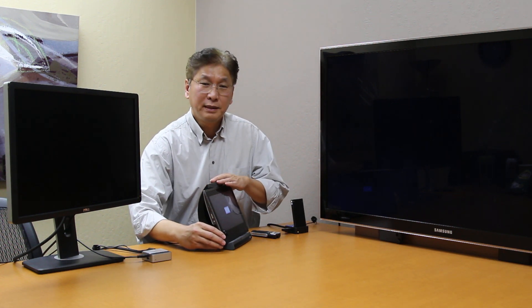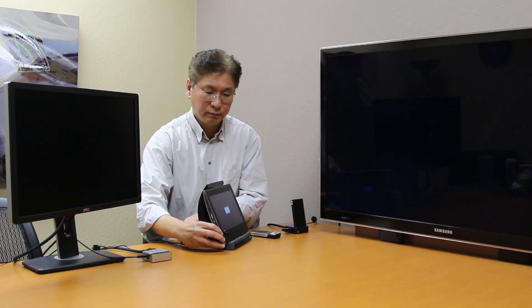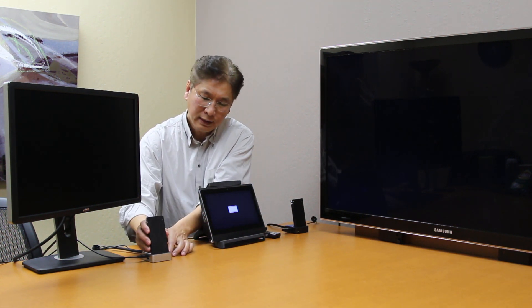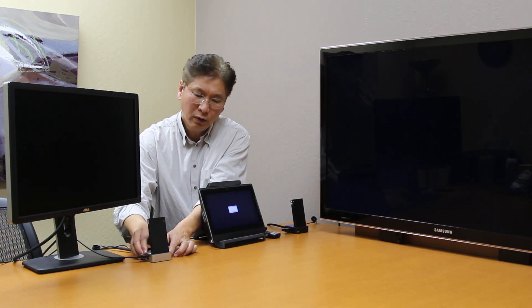I have the X adapter connected to this monitor. Now I'm going to take out the XPC from its slot and dock it to the X adapter and power it on.